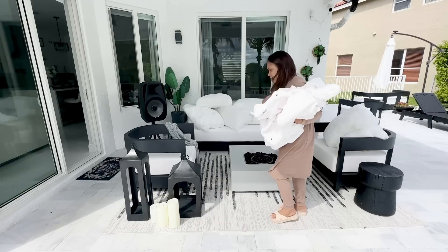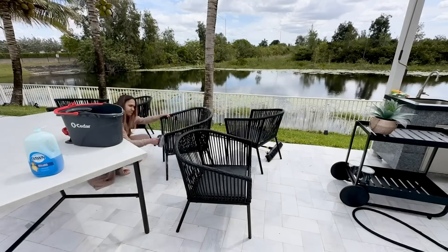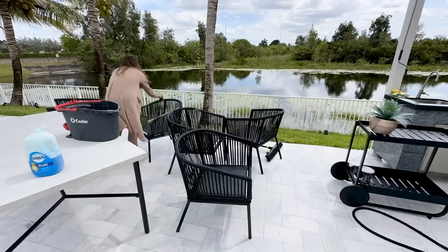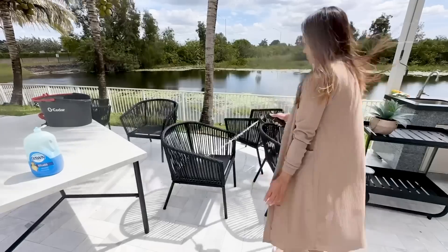I went ahead and took out all the cushions from my outdoor furniture to put them to wash, and then I gave my dining table a good wash because those were so dirty. Honestly, I haven't cleaned them in a whole year, so we're just getting to clean over here — spring cleaning, I guess.